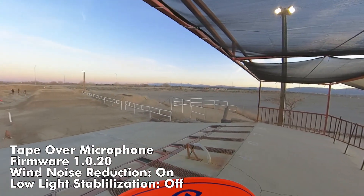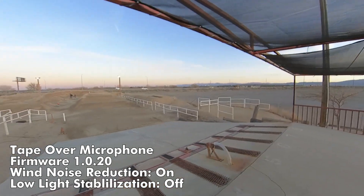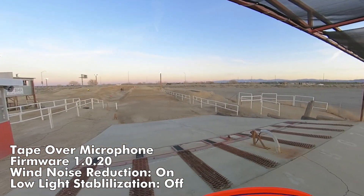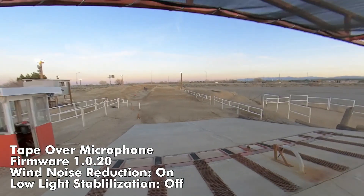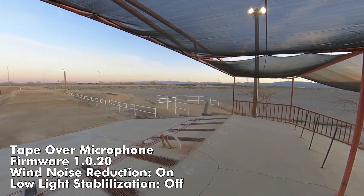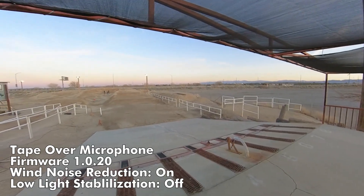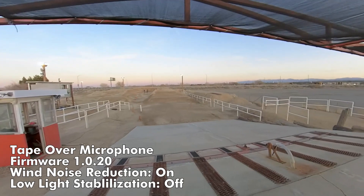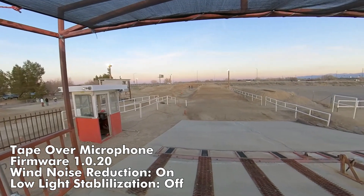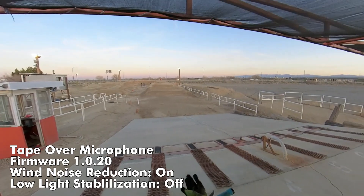Okay, we are rolling with the new firmware. This supposedly will fix the sound issues with the wind. We have the wind noise reduction turned on right now, and we will see what happens with this lap. After that we'll shoot one with wind reduction turned off.